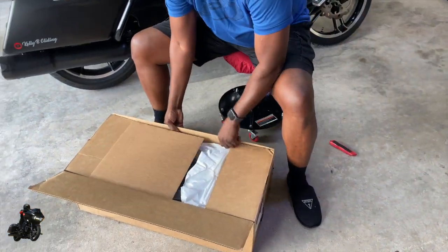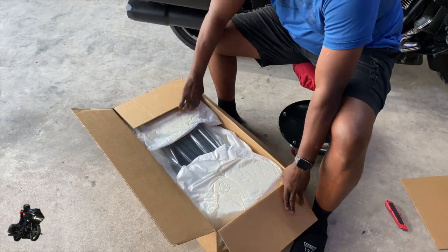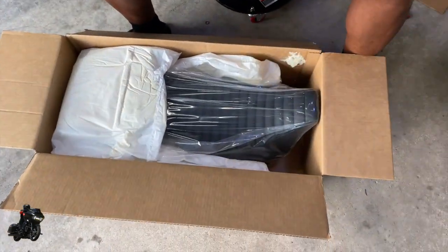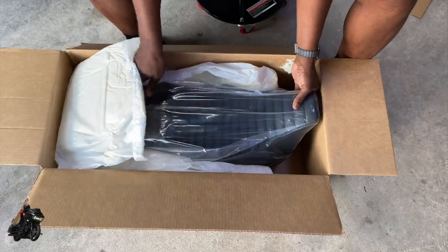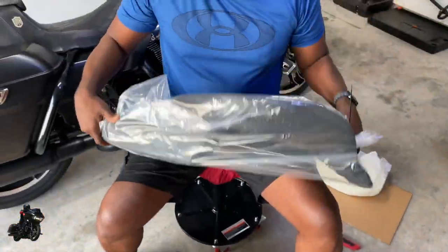This is the new seat I'm gonna rock. I'll tell y'all how it is and give y'all my point of view on these seats right here. This is the tuck and roll seat.